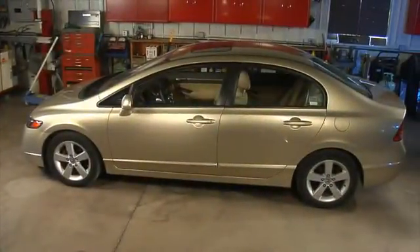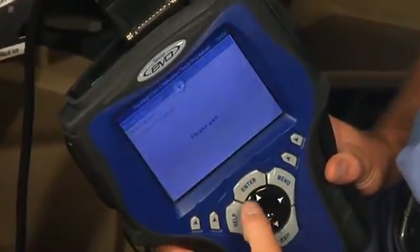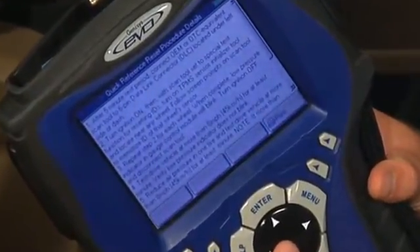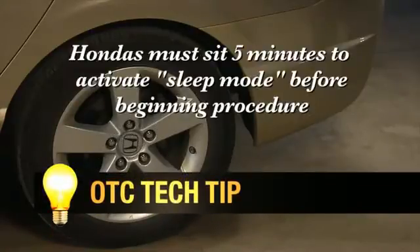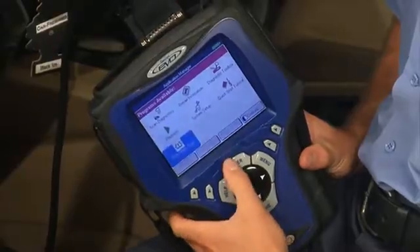Our first example will be on an Asian vehicle. The majority of Asian vehicles follow a similar procedure. We would recommend that you first take a look at the quick reference guide and review the steps for the Honda reset procedure. Procedures do vary from one vehicle to another, so it's worth taking a moment to view the steps before getting started. For example, most Hondas must sit for five minutes to let the sensors go into sleep mode before beginning the procedure. Connect your Genesis or 3870 TPR scan tool to the Honda using the OBD2 smart cable.